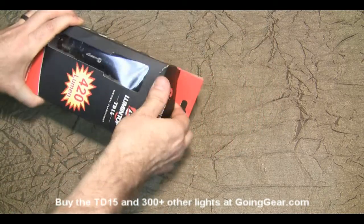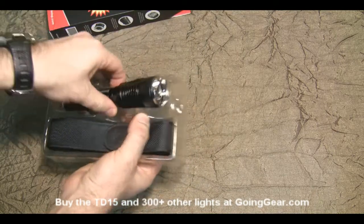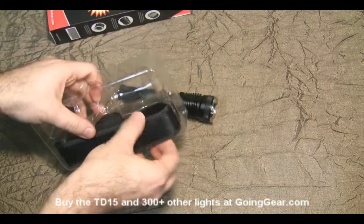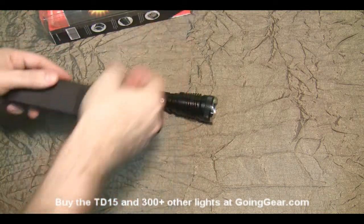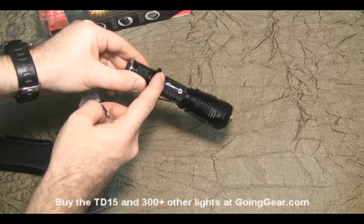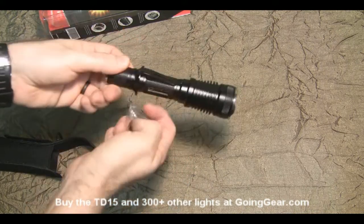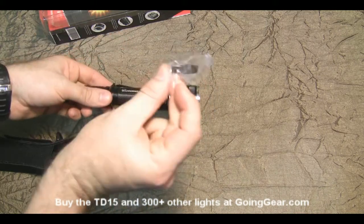So let's go ahead and open this up and show you what you get on the inside. You have the light itself. Here's the holster. Got some other stuff on the inside — spare parts. Here's a little ring. If you ever wanted to take off this ring and get rid of the tactical grip or the anti-roll ring, you can replace that with just a flat one.